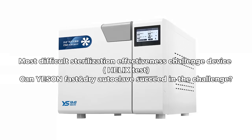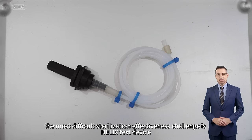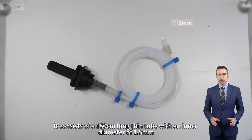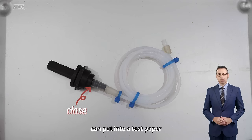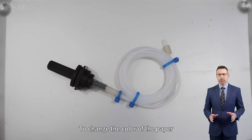The most difficult sterilization effectiveness challenge: can the Helix Test Device pass in a fast and dry autoclave? The Helix Test Device consists of a 150 cm long thin tube with an inner diameter of 1.5 mm. One end is closed and can hold a test paper, while the other end is open to allow the color change of the paper.